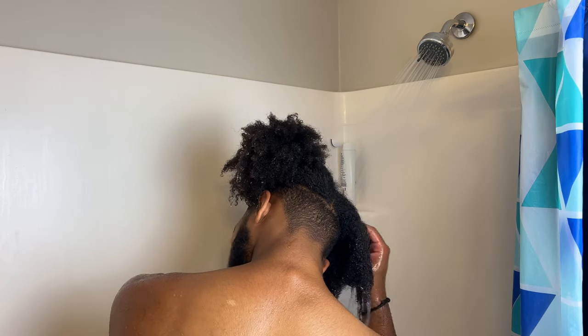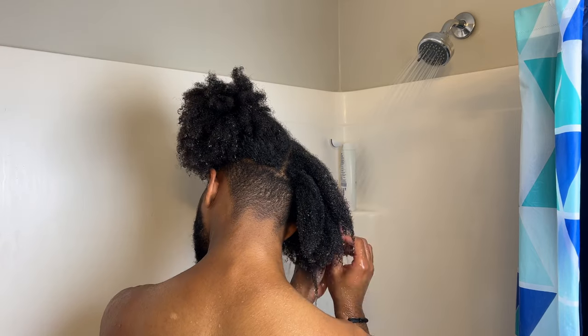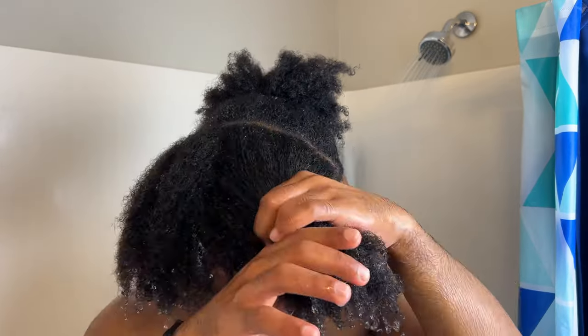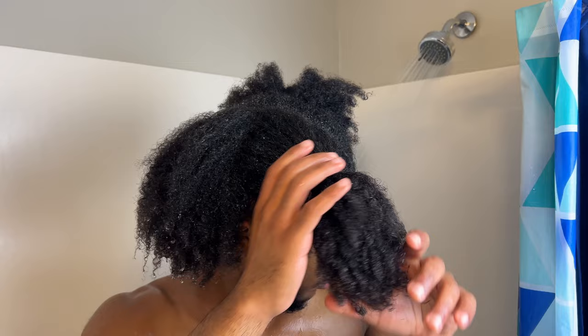The first thing I do is section my hair in half and wet my hair until it is fully saturated. This typically takes about three to five minutes where I literally just lean my head underneath the shower and let the water do its thing. Then I'll split one of those sections again for a total of three sections, one taking up half of my hair and the other taking up two quarters.